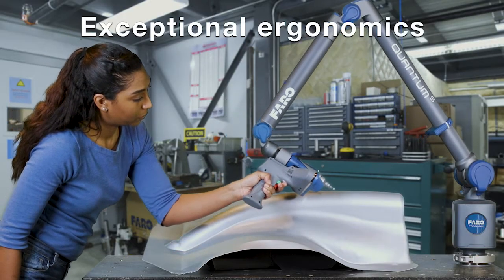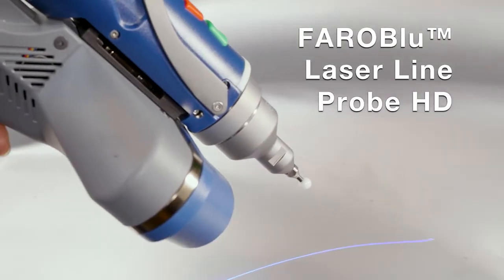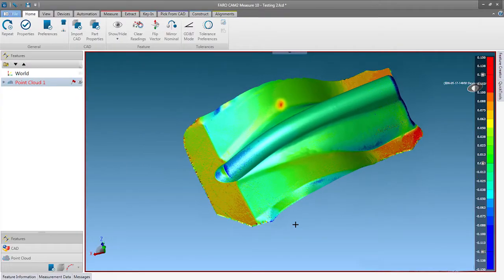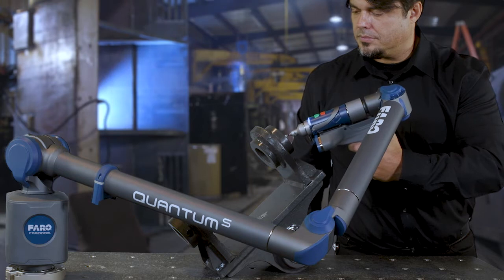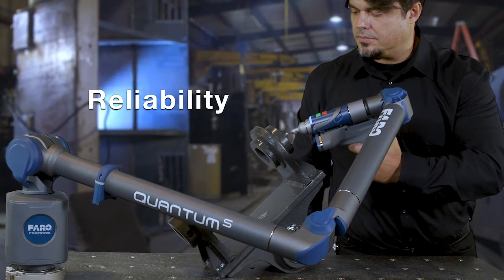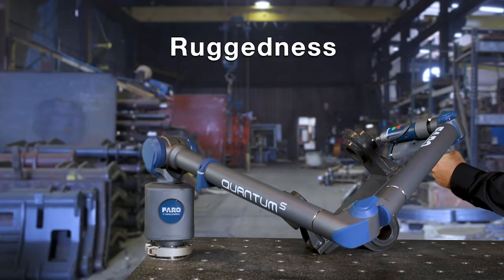Exceptional ergonomics minimize user effort and fatigue. With the Ferro Blue Laser Line Probe HD, Quantum integrates the best laser scanner available in the market. The Quantum sets a new industry performance bar and ensures maximum measurement consistency and reliability for every working condition. It sets a new standard for ruggedness.